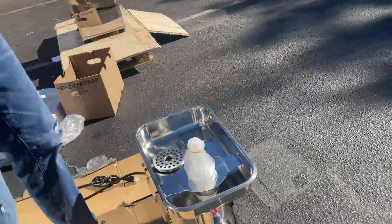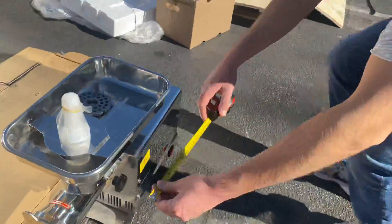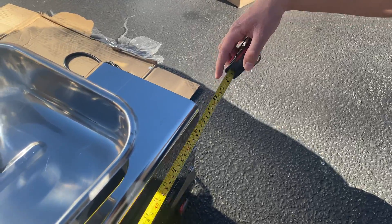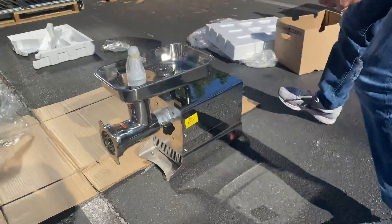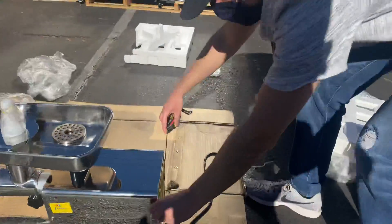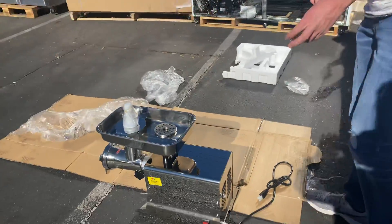For the measurements of this meat grinder: front to back is 23 inches, overall height is 18 inches, and left to right is about eight and a half inches. So those are your measurements.